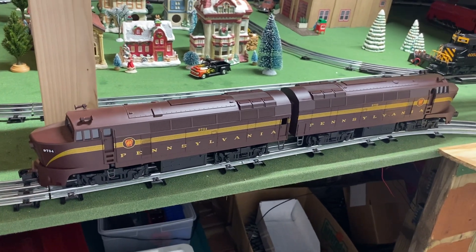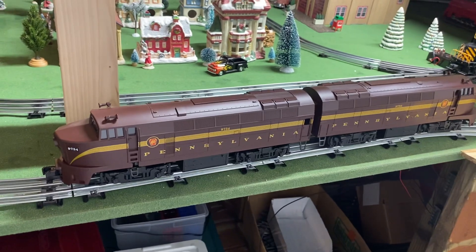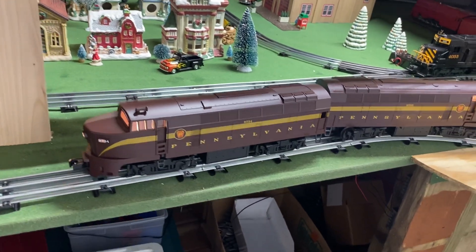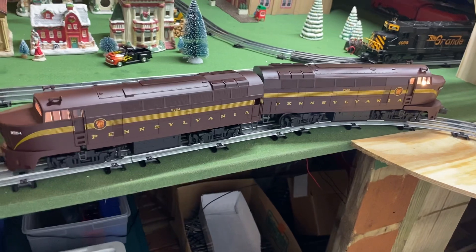But when I got home I found out I got more than I had bargained for — they came with an ERR sound card already installed.